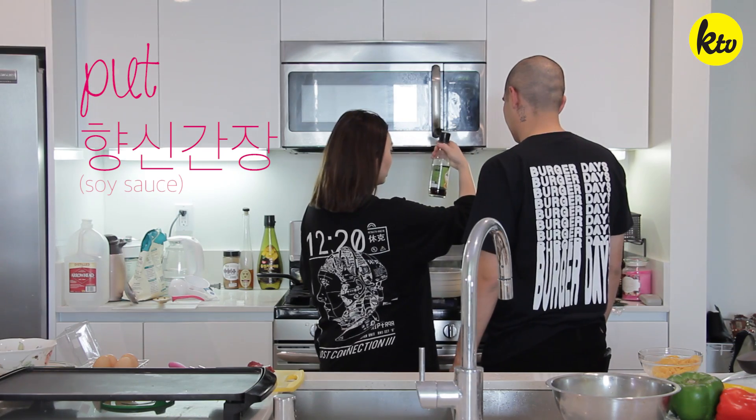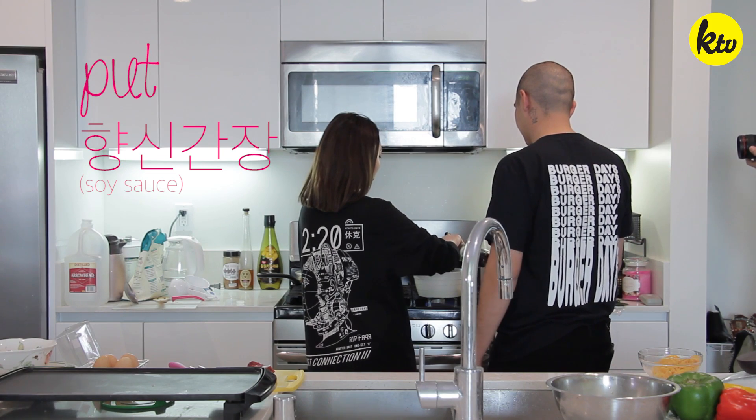So, when the soup comes to a boil, we're going to put in this hyangshin ganjang. It's kind of like a substitute — I can't say it's not MSG, it just has a lot of vegetables and soy sauce. So I use one spoon and two tablespoons.